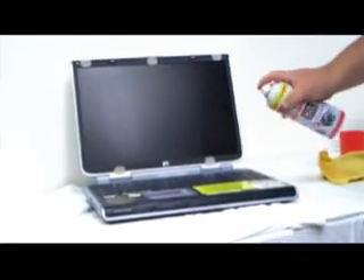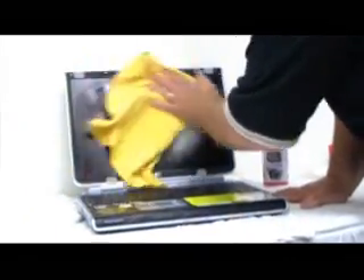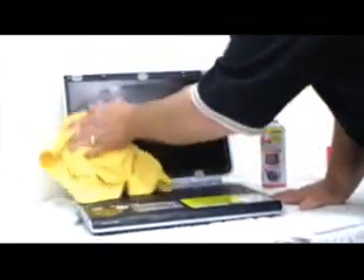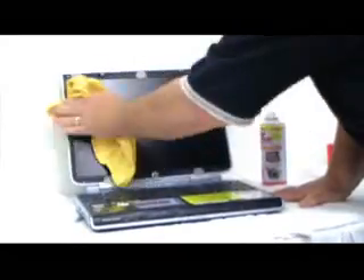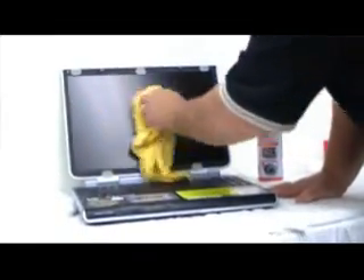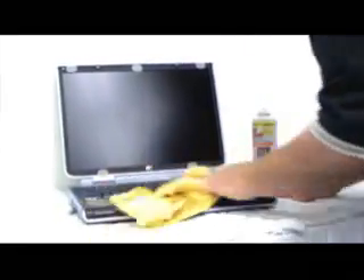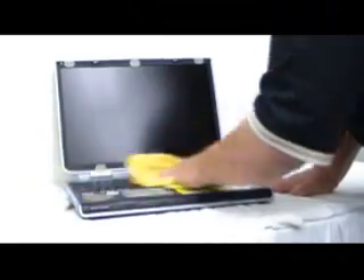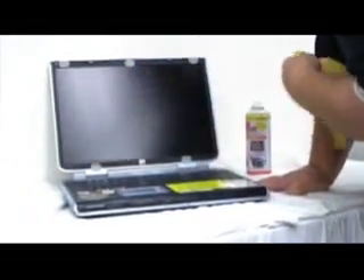Now we're going to clean our laptop. You may be freaking out, but don't worry, we're good. The keys are nice and clean — as you can see, there's no residue in the keys. They all work just fine. The screen looks nice and bright, including around the scratches. And again, we have a nice clean product.